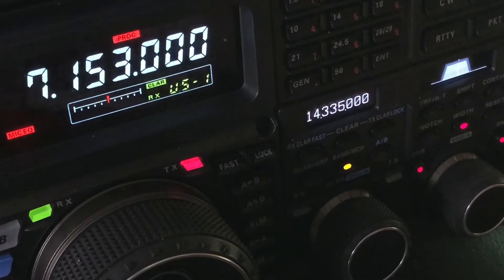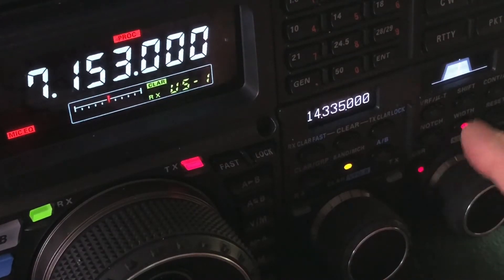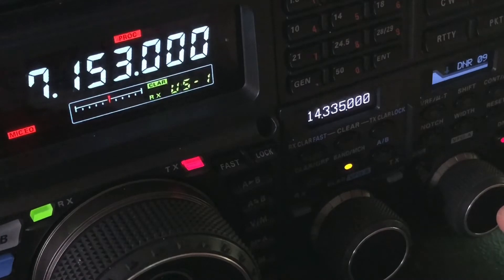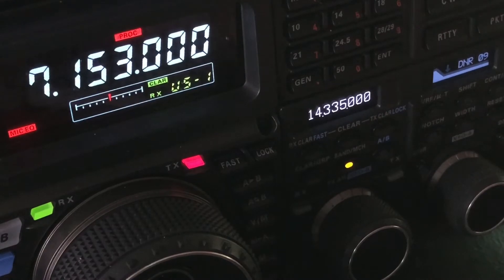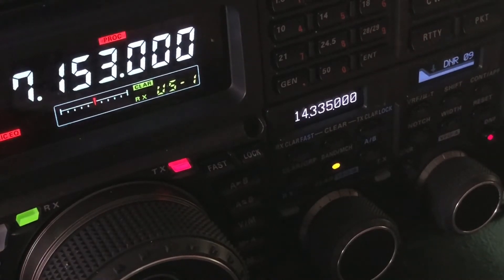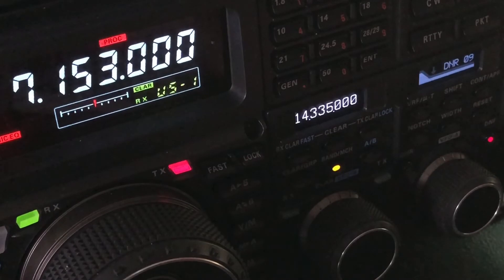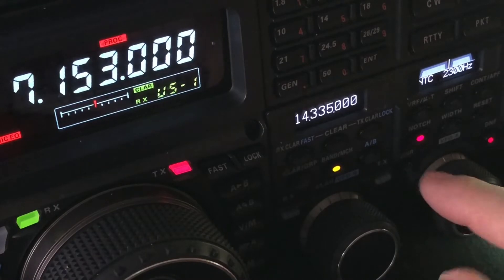When the other guy comes back I'm going to get back in here with some DSP action. There he is. Back to 2.4 kilohertz filter width and no digital noise reduction, no auto notch. Let me re-enable the auto notch — you see it knocks it down some. But if it's a weak heterodyne then auto notch may not have quite enough to lock onto, so I went to manual notch to take care of the rest.